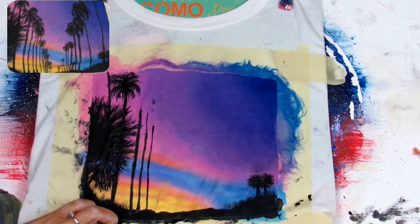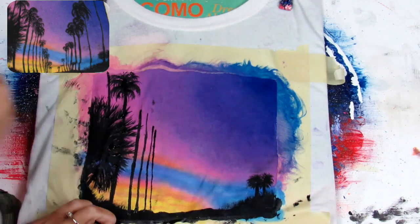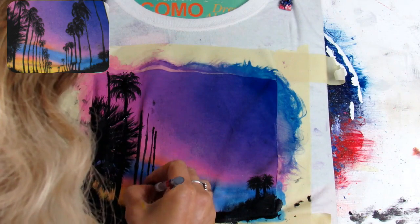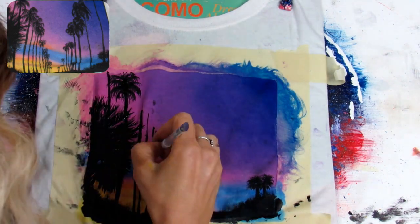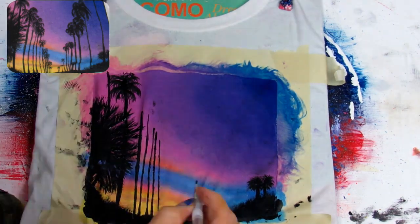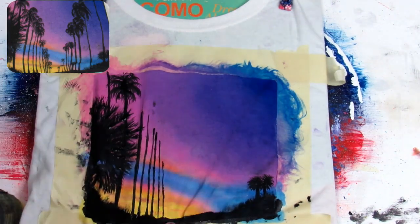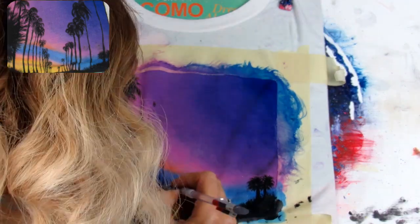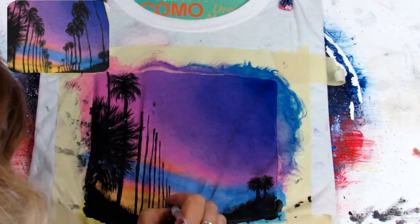The shirt catches on the paint a lot, so it is kind of hard to make really straight lines with fabric paint — or even just using regular acrylic on it. Here I'm doing the same thing: making another trunk working from the bottom to the top, and then going over it a few times to try to straighten it up and deepen the color.